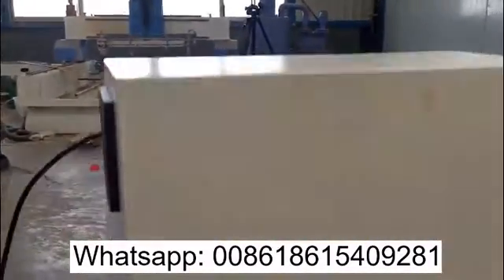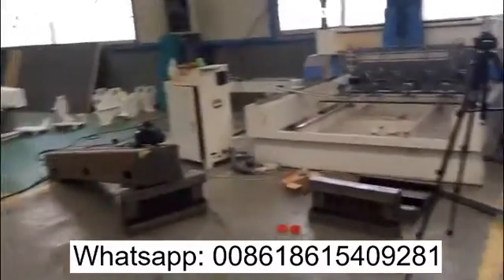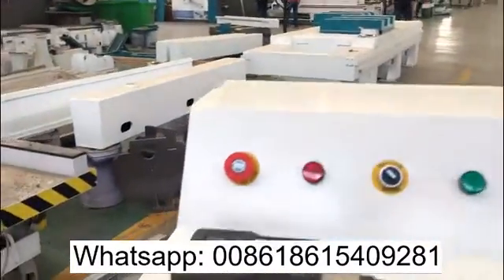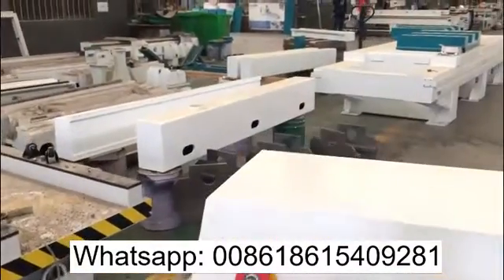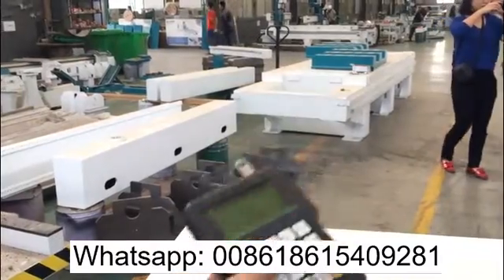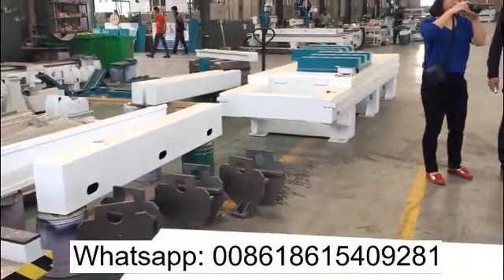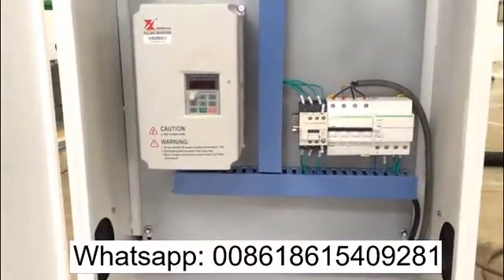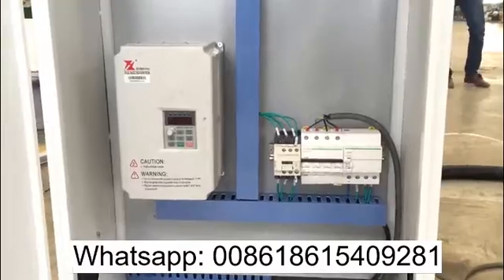Here is the control unit, you can see here, this is the DSP that's produced by Rich Auto. I'll show you inside of the control unit. The inverter along with the Schneider electronic components.